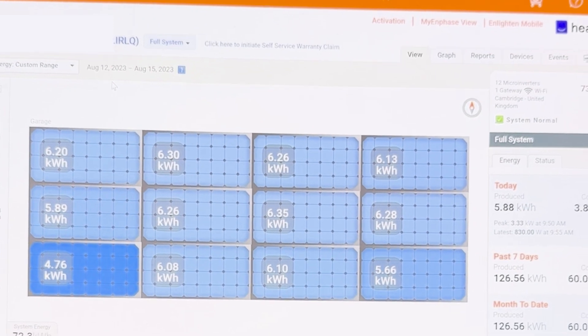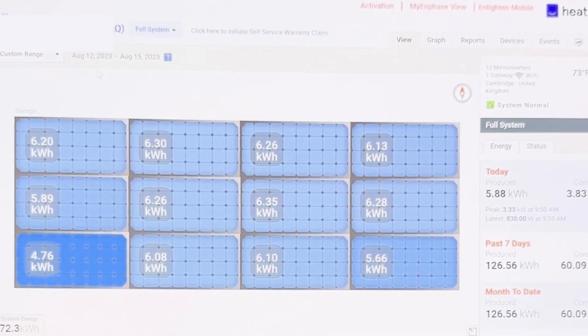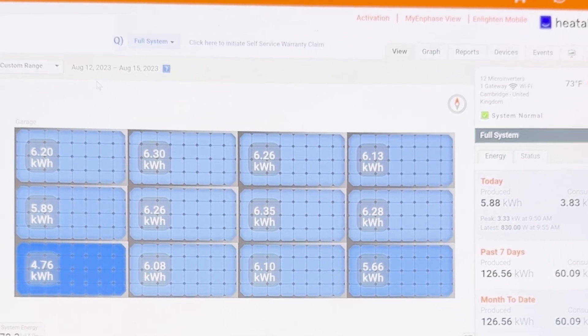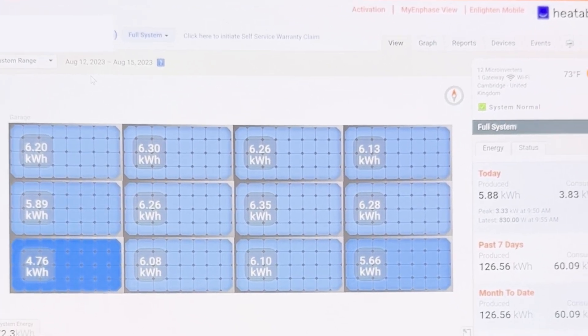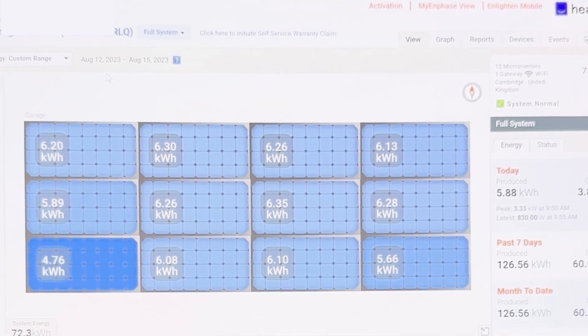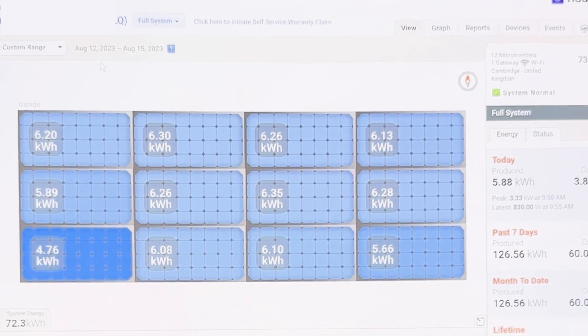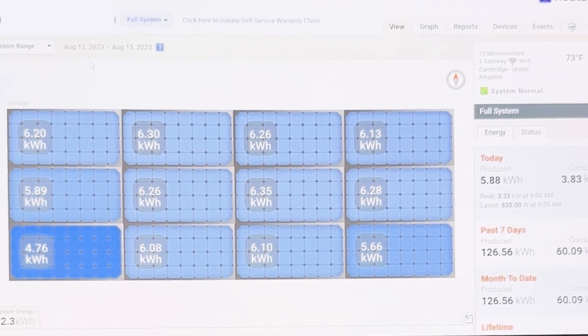If you're in the market for a solar system and want access to the REA Fusion 2 bifacial panels, head over to heatable.co.uk. You'll be able to get a real-time online quote for a bespoke system for your property, and you'll get access to that panel technology which is exclusive to the Heatable brand.